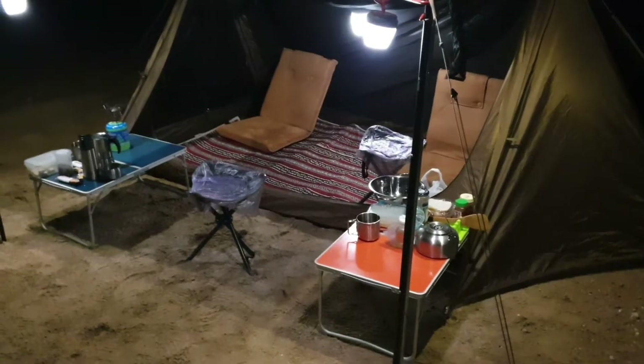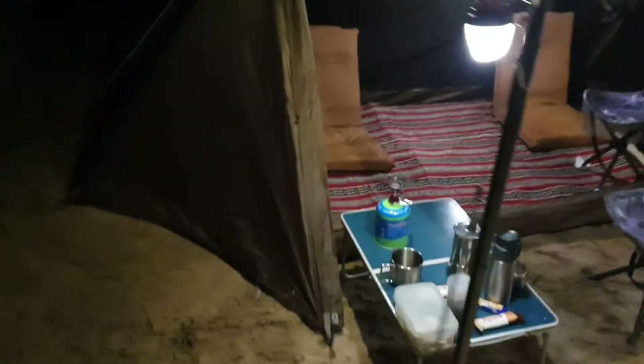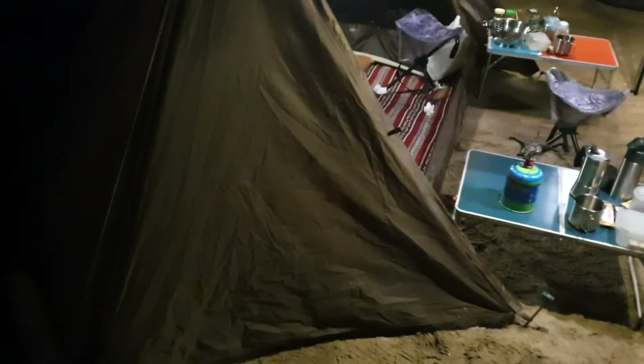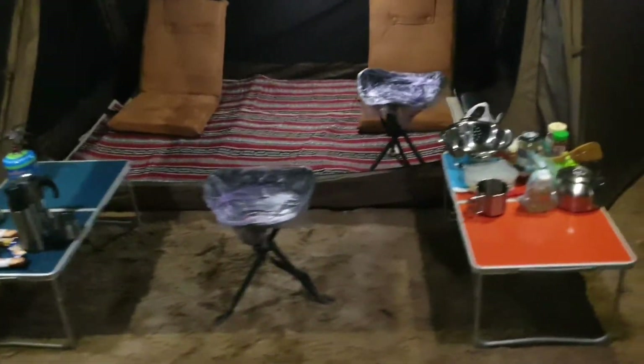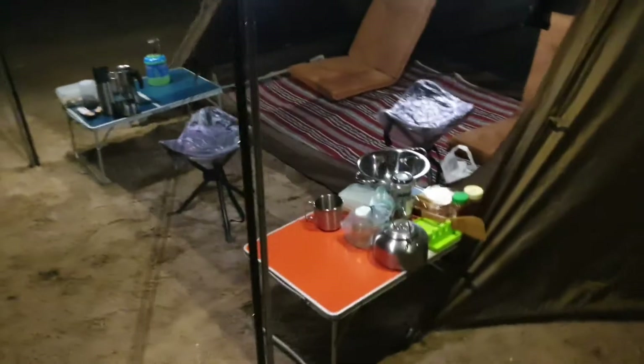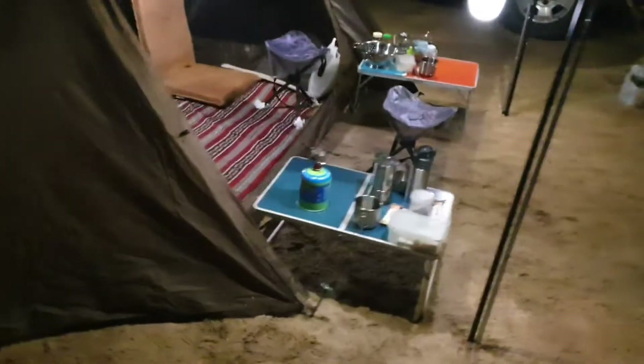I am using this tent today — it's my second time using it. It's a Funtigers tent, really nice, small, and not so heavy. All around you have shelter: on the top, the left side, the back side, and the right side. It will cover you from the wind and the rain. Let's start our video!